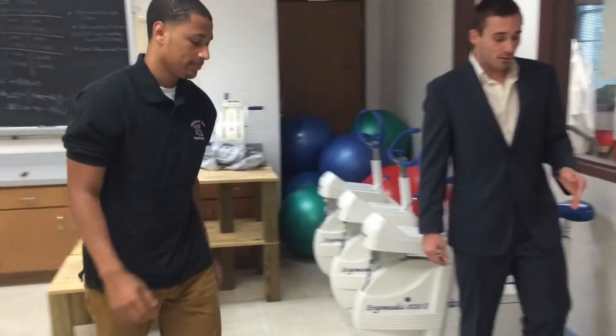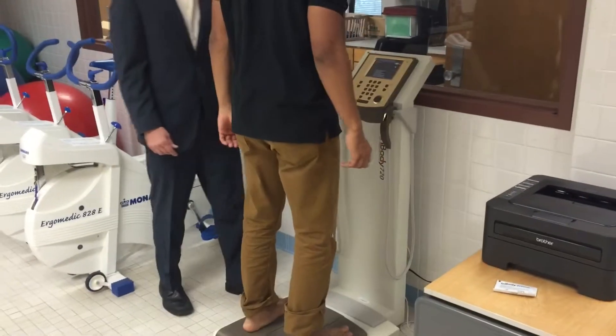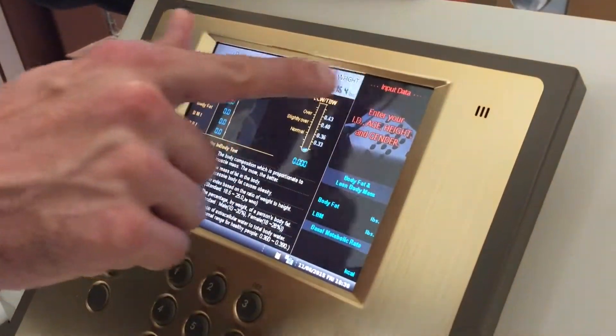We'll have him come over and the first thing we need to do is just have him step on. Once he steps on, it will start to automatically measure his weight, as we see right here. After it measures his weight, it'll ask us for the rest of the information.